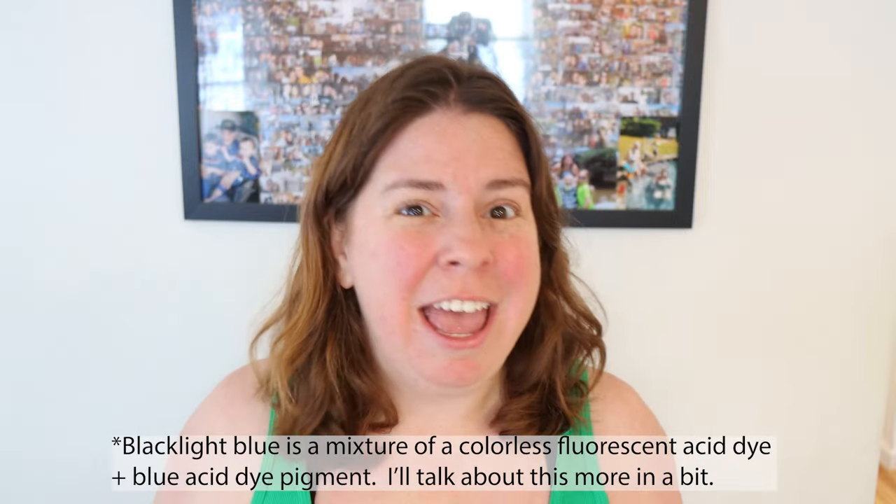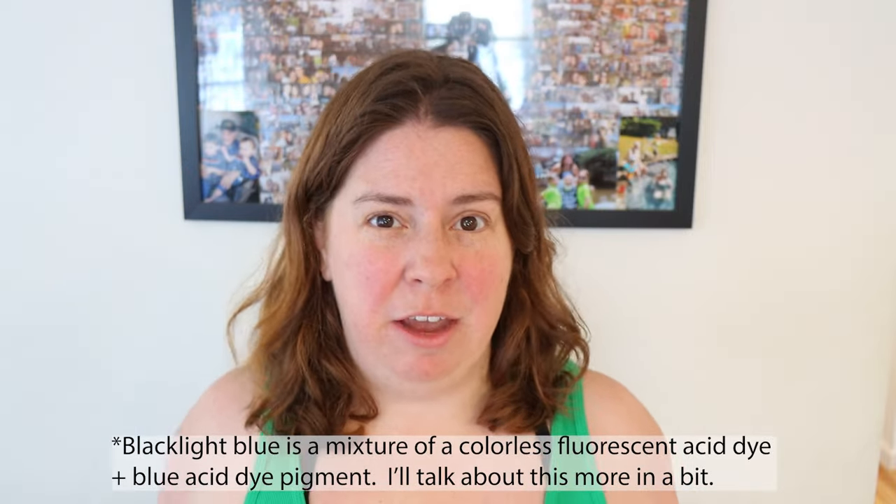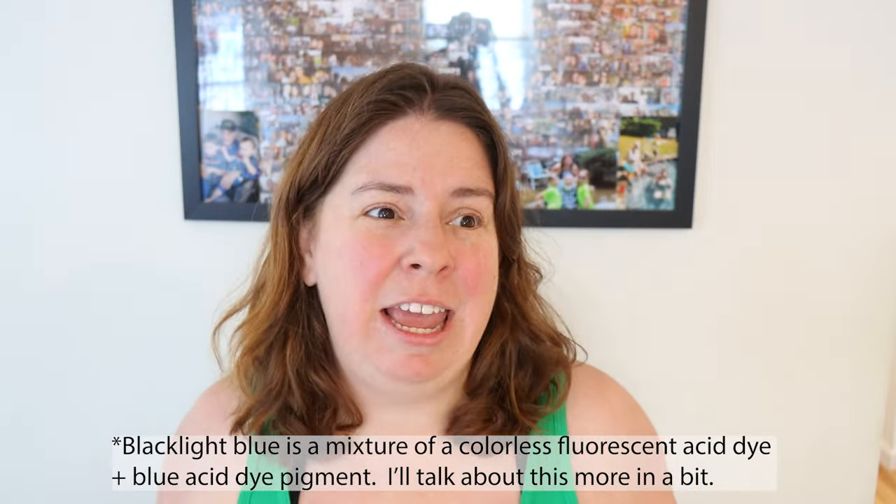Hi everyone, I am Rebecca from Chemnitz and I am super excited for today's glazing video. Today we're gonna be playing with Black Light Blue, a fluorescent blue acid dye — which I say with a little asterisk — and then we're gonna glaze on top of it with two different colors to see what we see beneath the surface.